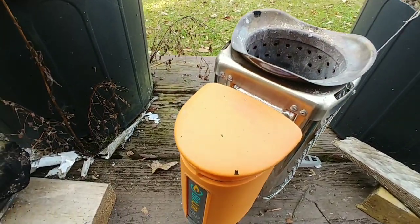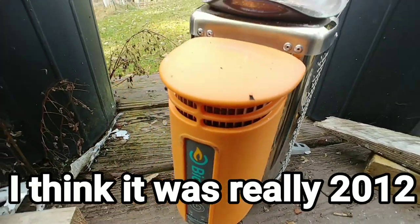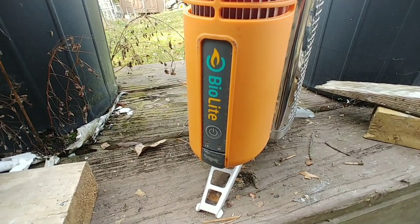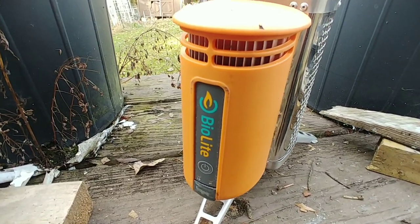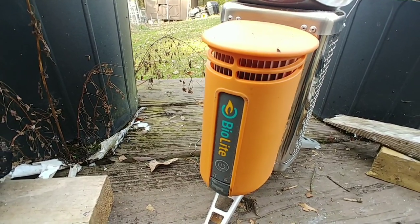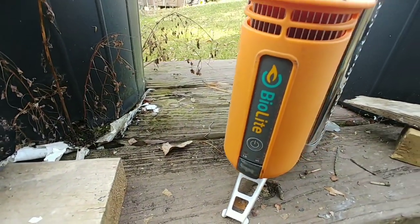I bought this Bio Light stove around 2009 or 2010, when they first came out and everybody was buying them. I've only used it on one or two backpacking trips when I first got it, and then every year in the fall I use it to make char cloth.